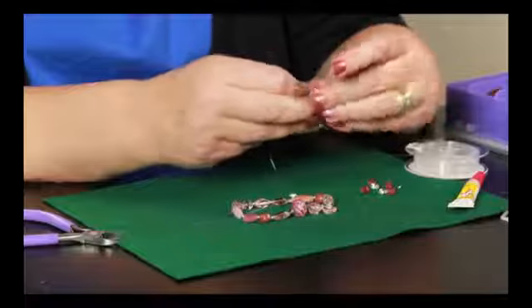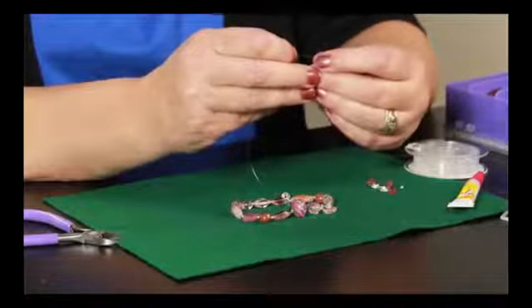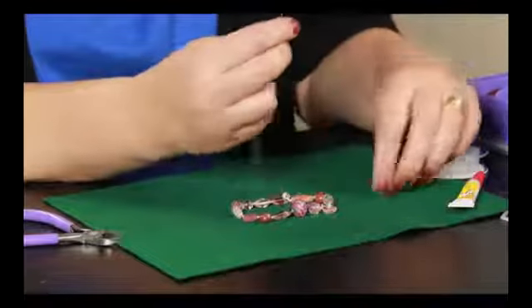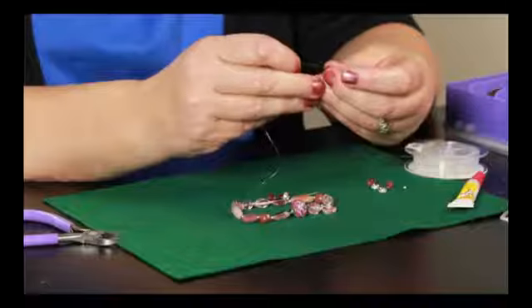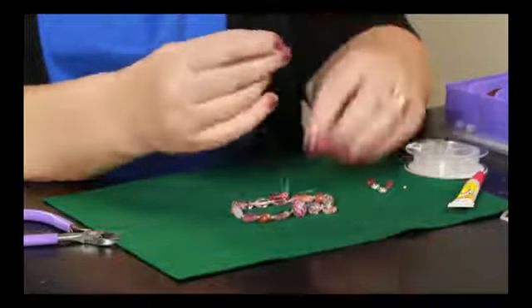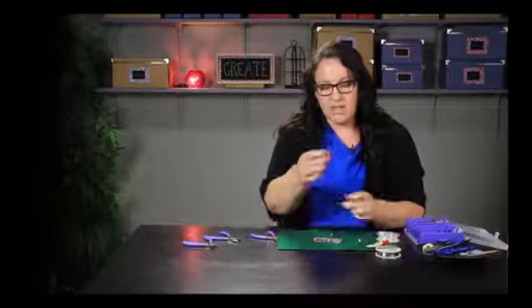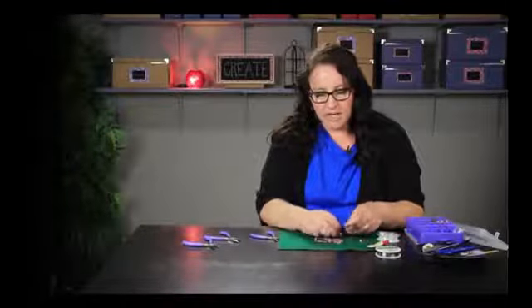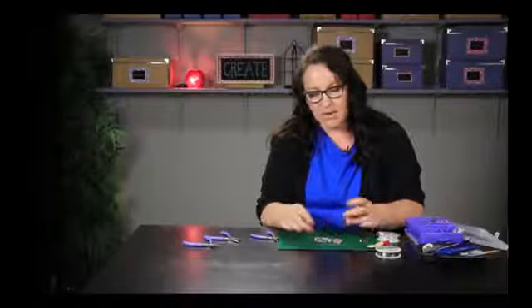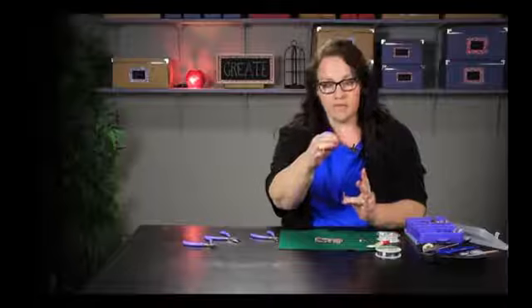I'm just going to string a few on here for demonstration purposes. One thing I do when I'm working with children is that children will pick this up and lose all their beads. So what you can do is just tie a knot around the bottom bead so when they lift it up their beads won't come off.